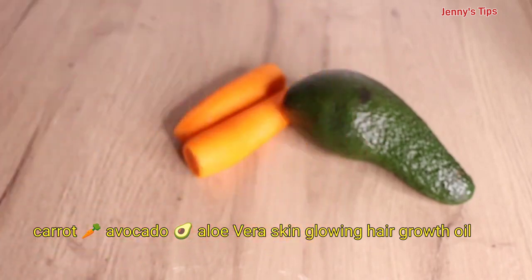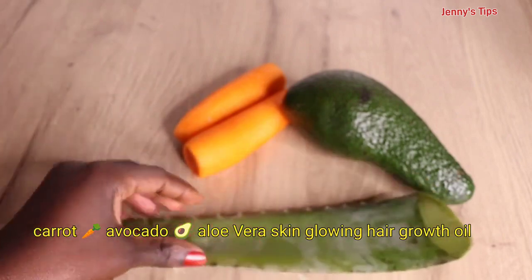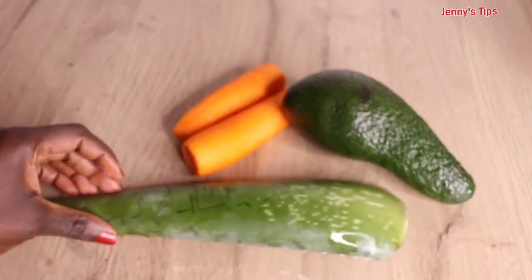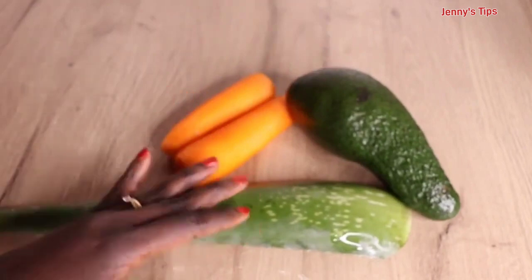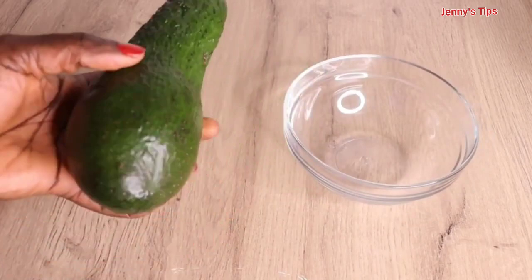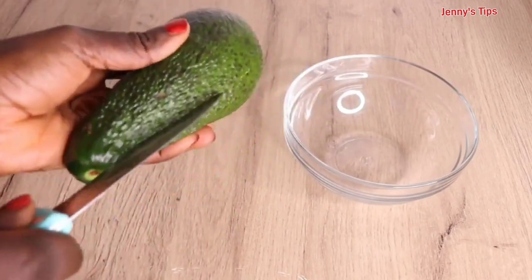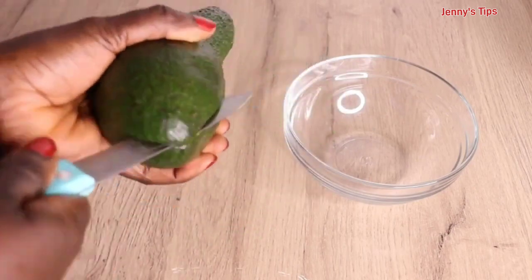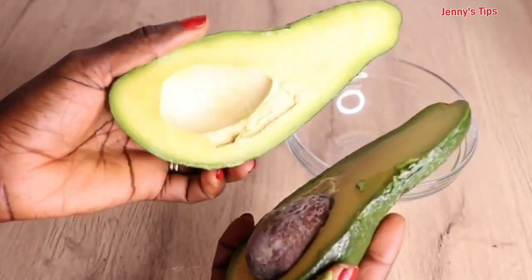We are in summer and this is the perfect time to achieve a beautiful, spotless, and glowing skin and healthy hair. This three-ingredient combo is something you really want to try. Today I'm sharing how to make avocado, carrot, and aloe vera skin-glowing and healthy hair growth oil. You can apply it to your skin and your hair.